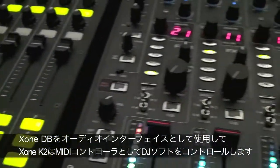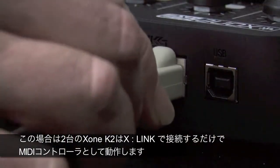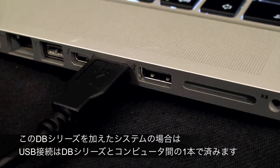K2 is truly versatile for all modern DJ's requirements. Using Axelink, two K2's can be linked, giving twice as much control capability. Axelink distributes power and data, so two K2's can be connected to your software using only one USB port on your computer.